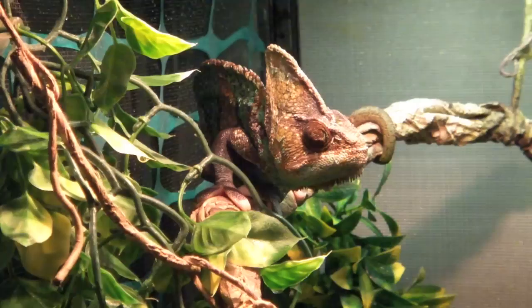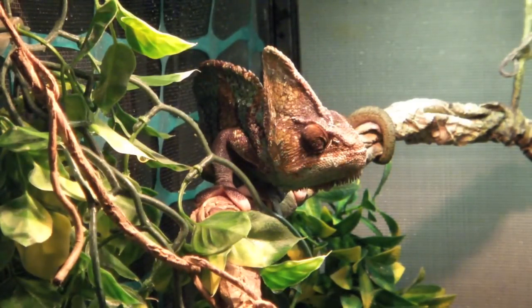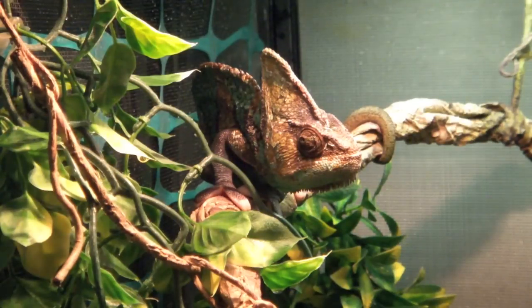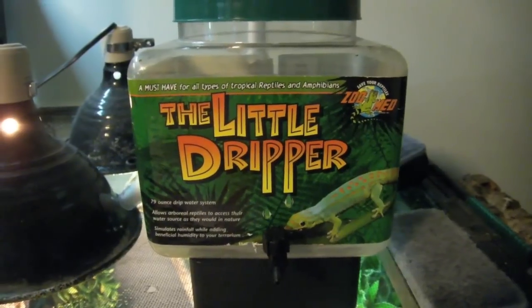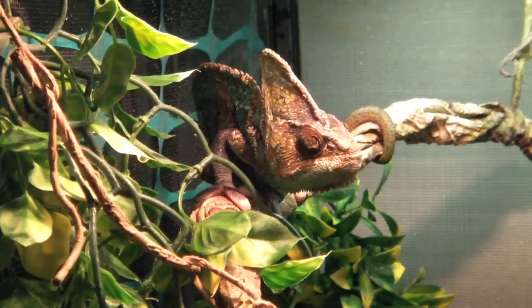I recommend setting up an automatic mister. You can set them to come on as many times as needed based on your area and for however long you want. I recommend Mist King systems — they work a lot better and get better reviews than other systems. I personally had an Exo Terra Monsoon that worked perfectly for about a month and then started emptying the entire reservoir into the tank at once, so be careful with that. Another way they can drink is through drippers.